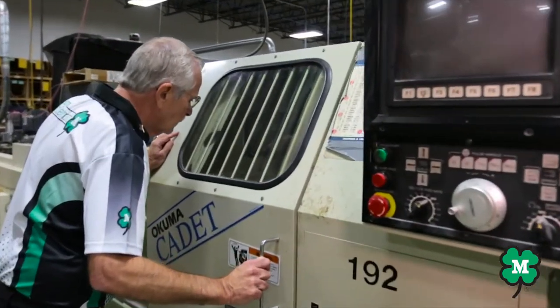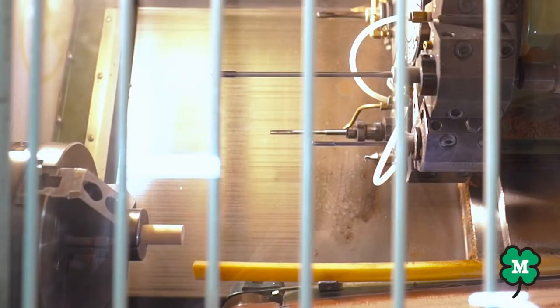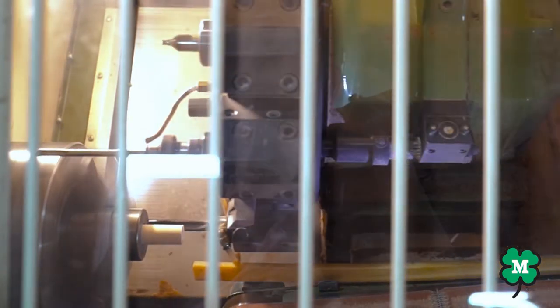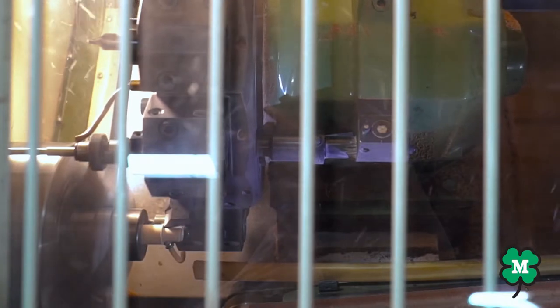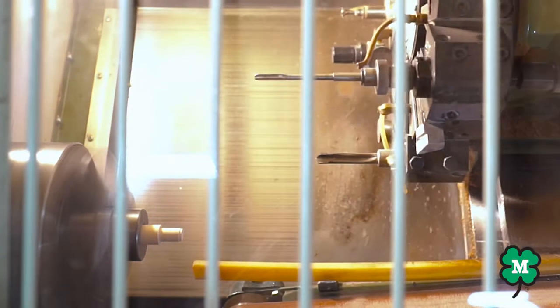The first section is the turning center where we make the butt components. In this area, we turn the three sections of the butt, which are the butt sleeve, underwrap, and forearm. These three sections are made to the highest tolerances and are turned using our larger CNC lathes.